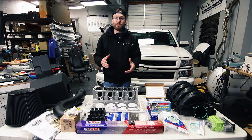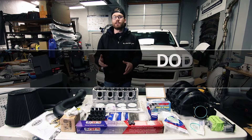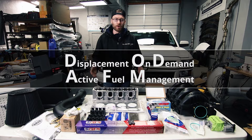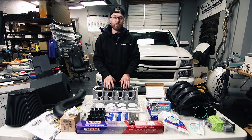Welcome back to part two of this series where we delete the DoD or AFM system for my 2014 Silverado. In today's video we're going to go over all the parts that I picked out for this job and why I picked the ones I did.